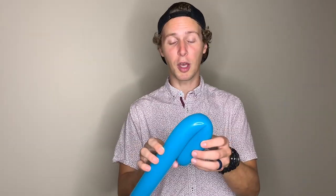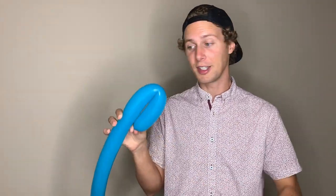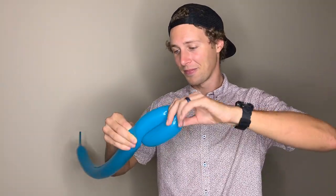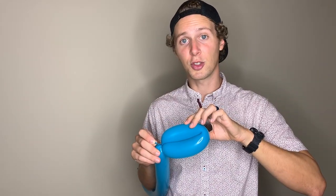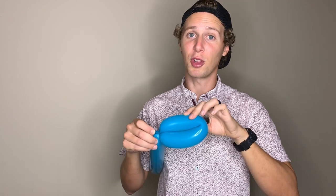First, we're going to make a loop twist about a hand width apart — about four inches. Hold the nozzle with your thumb and index finger and the rest of your balloon with the rest of your hand. Then put a little pressure on this side of the balloon and twist your loop. Continue holding onto your nozzle throughout the entire twist, and then when you're done twisting, feed the nozzle back through the loop to lock it in place.